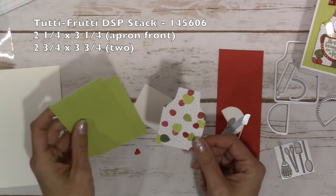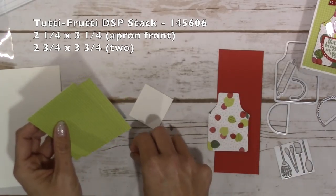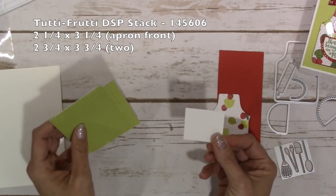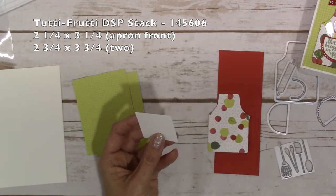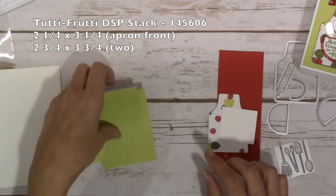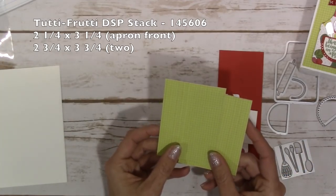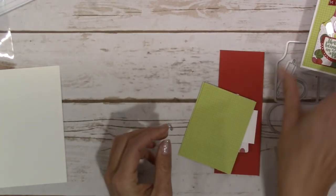A piece of tutti frutti DSP that is going to measure about two and a quarter by three and a quarter to cut out the apron front. I did forget a little tiny scrap for the heart that we're going to put inside, and another piece of whisper white that is one and three quarters by one and five eighths. Last but not least, the tutti frutti DSP again which is going to be two and three quarters by three and three quarters - you will need two of these because I put one on the back as well as the front.